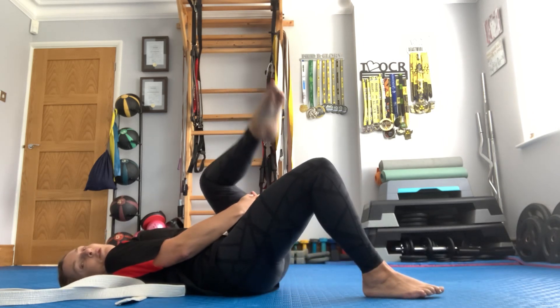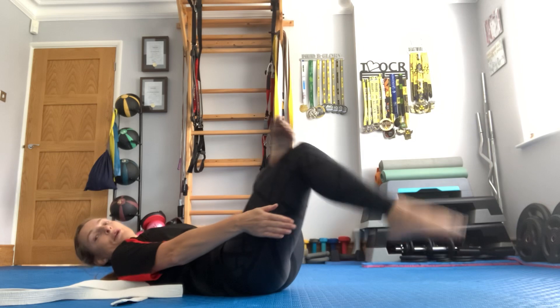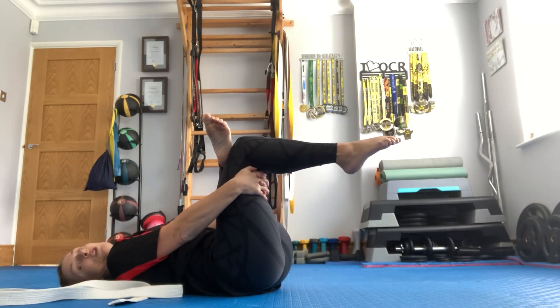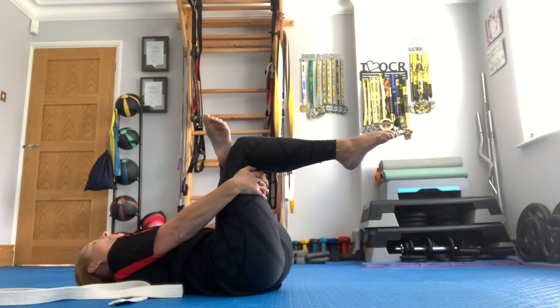This other leg comes up, over the top, through — lifting up. Figure of four stretch. You should feel that in the glute of the leg that is bent.